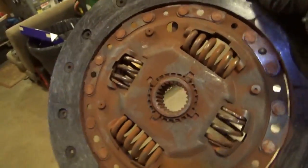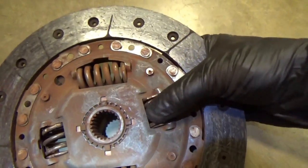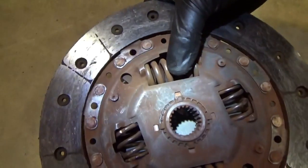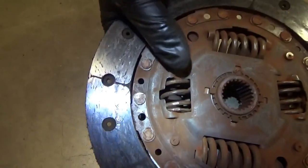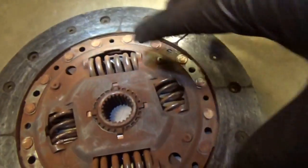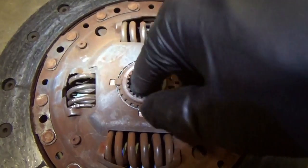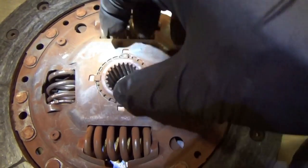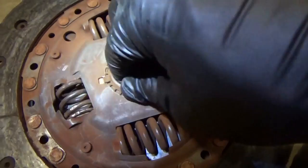I noticed that the springs in here were loose and really had the potential to make a lot of noise. These big ones could also be loose, but these little guys are just flapping in the breeze. These are damper springs — whenever you engage the clutch, the outer disc turns with the engine, and then the inner hub on the splines turns your input shaft of the transmission. In order to avoid a big shock, these springs dampen the action.